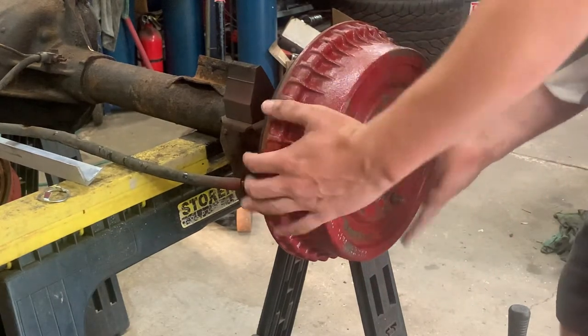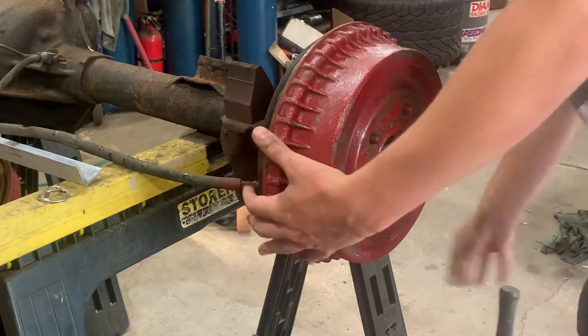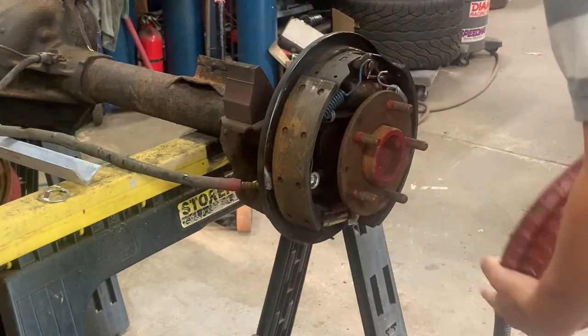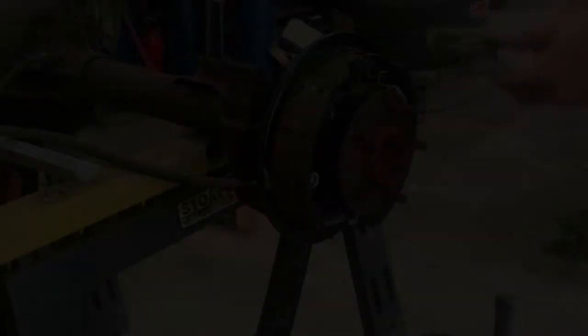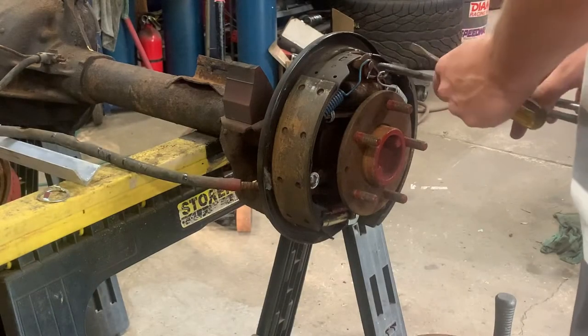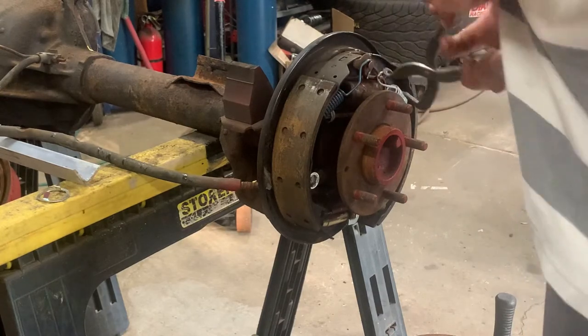Step 1 is to remove the drum. Next, using a pair of drum brake spring pliers, remove all the springs from the drum.